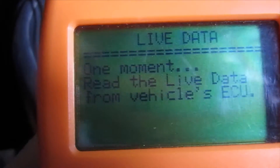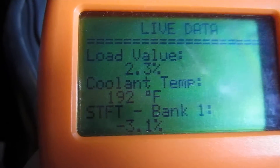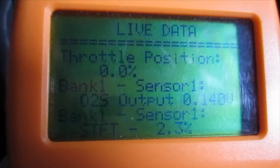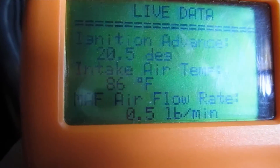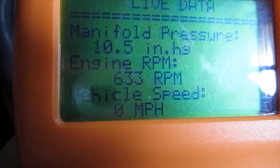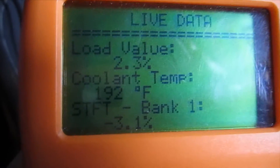Another handy feature of this scanner is the ability to view the vehicle's live data. You can view things such as the coolant temperature, the O2 sensor readings, the throttle position sensor, ignition advance, mass air flow, air intake temperature, and manifold pressure. Those kinds of things can be handy in trying to diagnose if you've got a bad sensor or what's going on. I'm just going to give it some gas here so we can see if something changes.